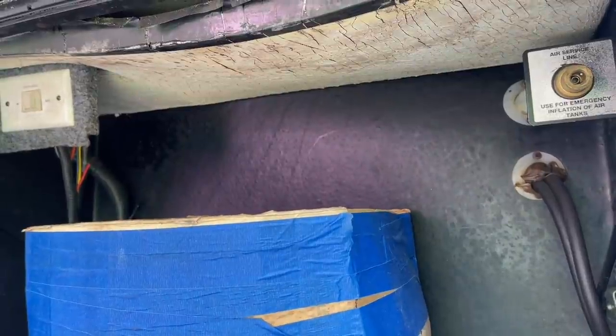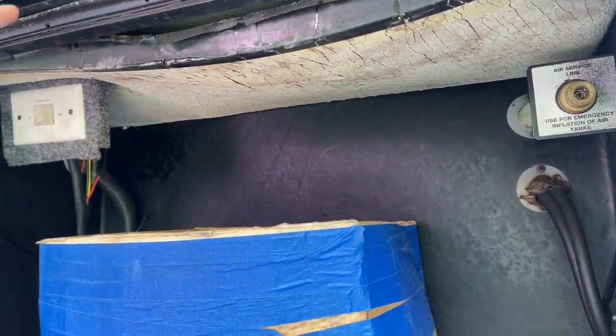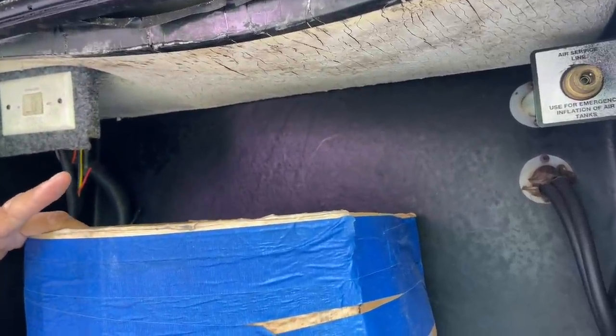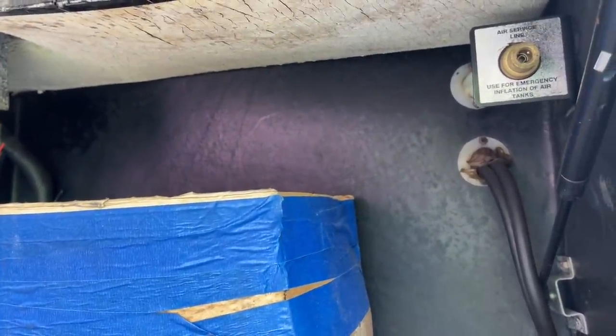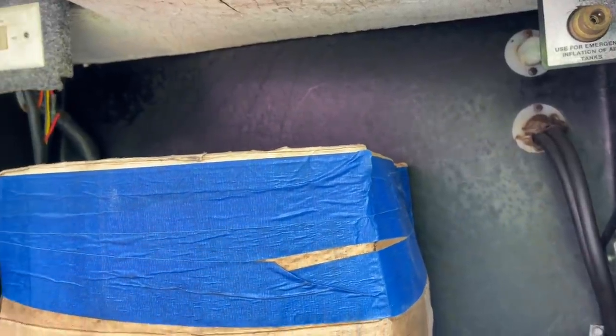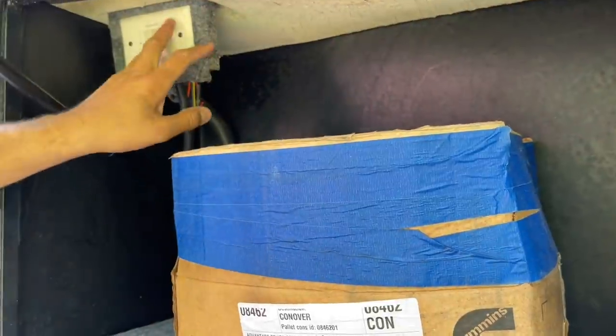That is an air service line, so you can draw air pressure off your coach's air system. You can fill tires and things like that. In an emergency — if the engine doesn't run or the main compressor goes out — a tow truck can plug their air from their truck into here. Air brakes work by locking when there's no air pressure, so the truck can connect and give you air pressure to enable towing.